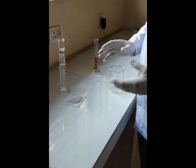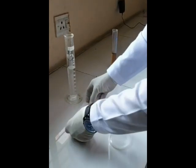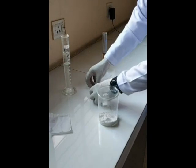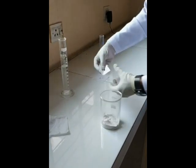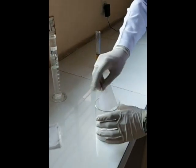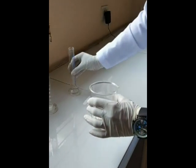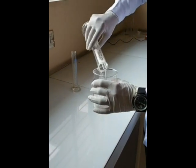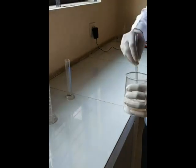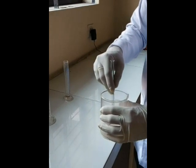Next step: preparation of a solution containing the acid phosphates of calcium, potassium, and sodium. For that, we mix calcium carbonate, potassium bicarbonate, sodium phosphate, and the remaining phosphoric acid with 80 ml of purified water using a glass rod until a slurry is formed.